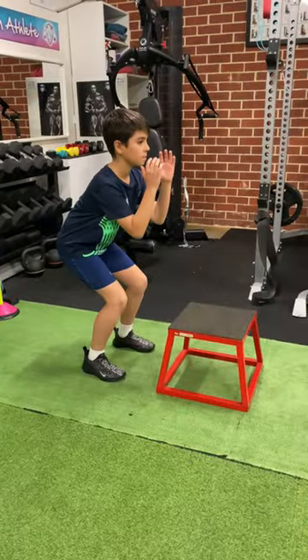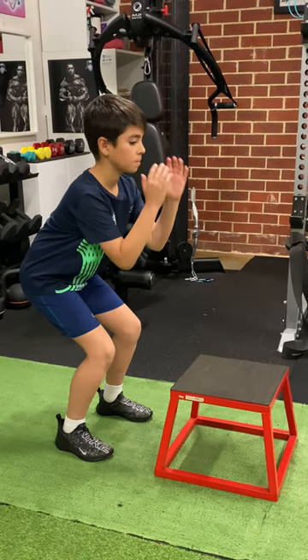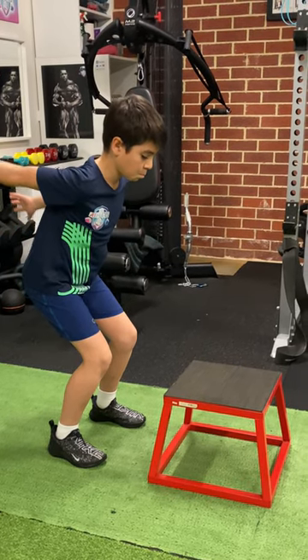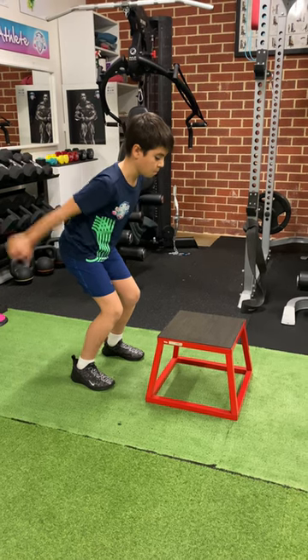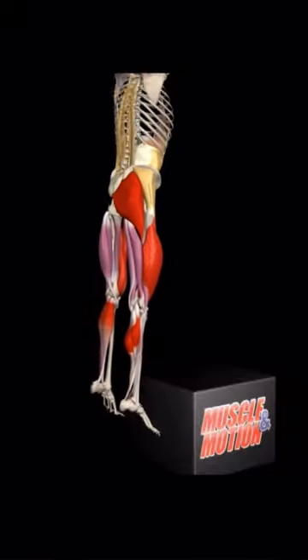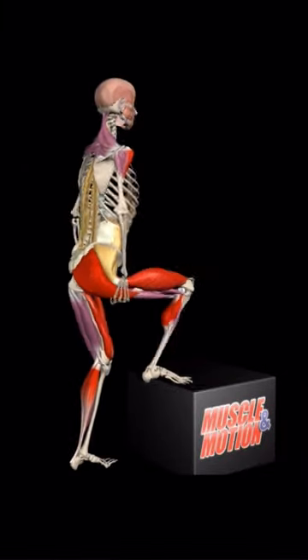We set up in a quarter squat position and pause — this is the concentric phase of the exercise. Use the arms to swing to increase vertical height and raise your center of gravity. This jump is designed to activate your fast twitch muscle fibers and translates into power output for your quads, calves, and glutes.